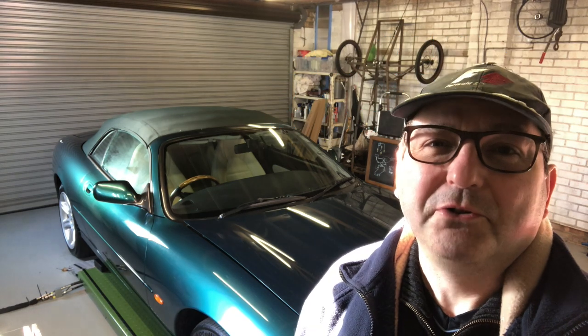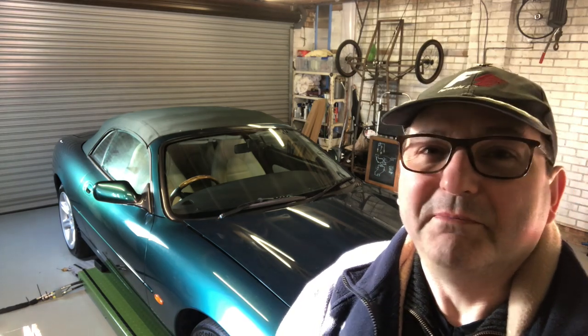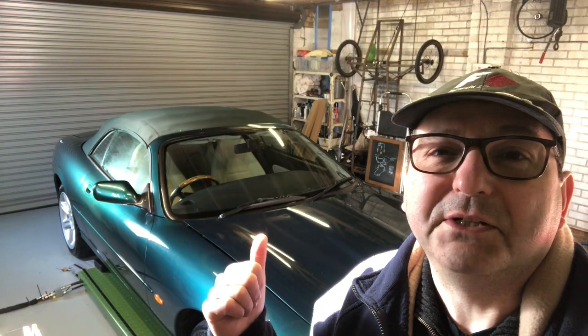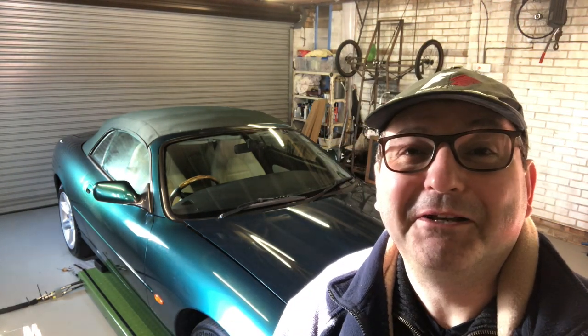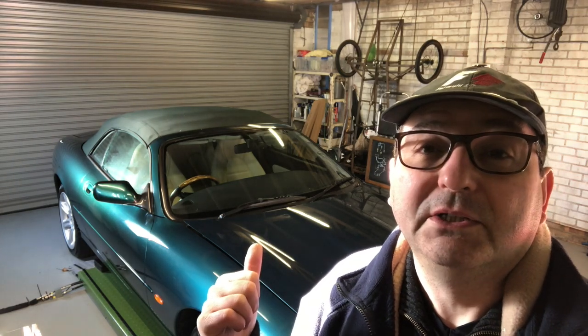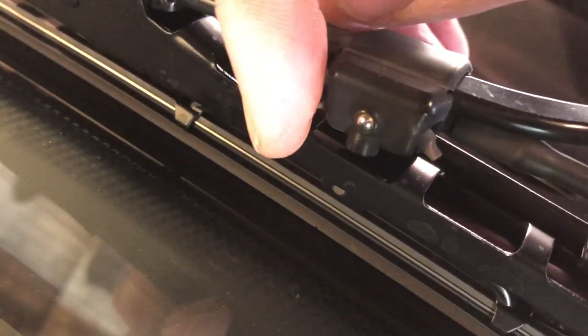Hello everybody, John here and on to the garage today. We're doing a little bit of secrets, a little bit of modern maintenance. It comes out of when I was doing some work changing my wiper blades — a couple of people commented that the washer jets were blocked on my car, and yes they are. I'm going to show you how to unblock the washer jets on your Jaguar XK8.